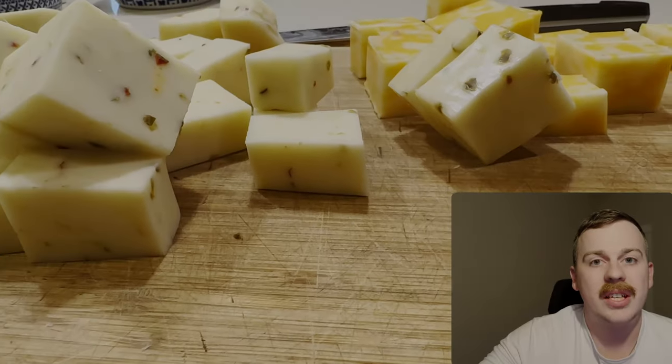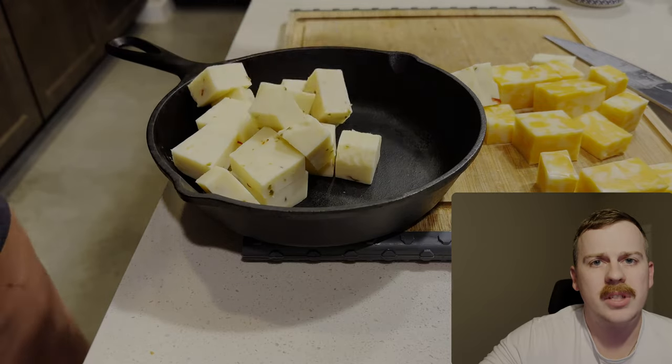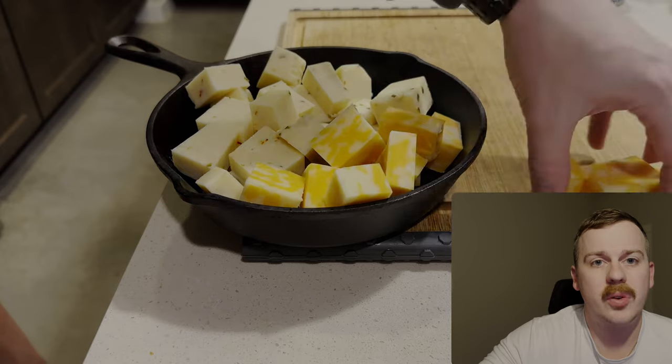While the chicken's cooking, we're going to make our queso. We use pepper jack cheese, colby jack, green chilies, and heavy whipping cream.